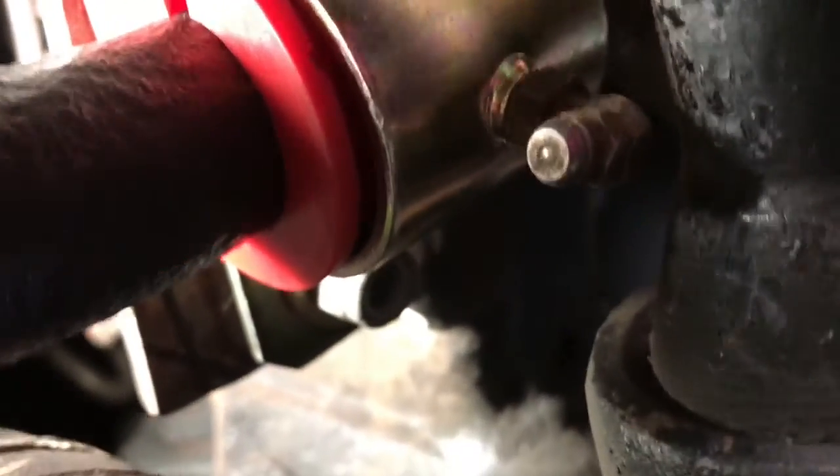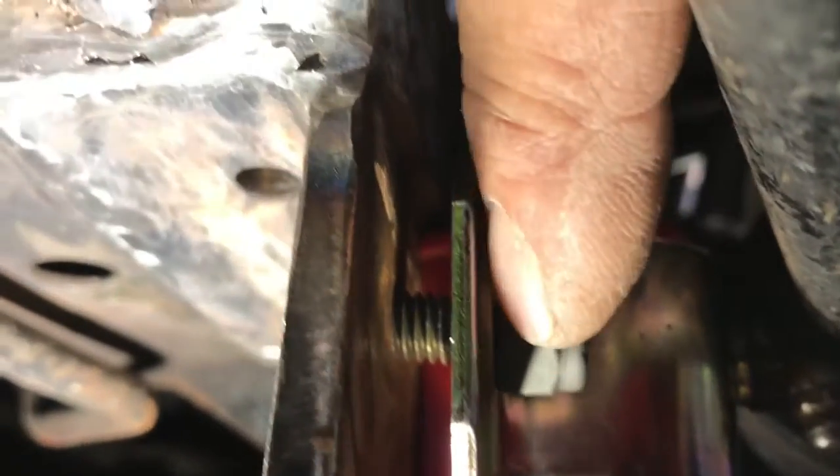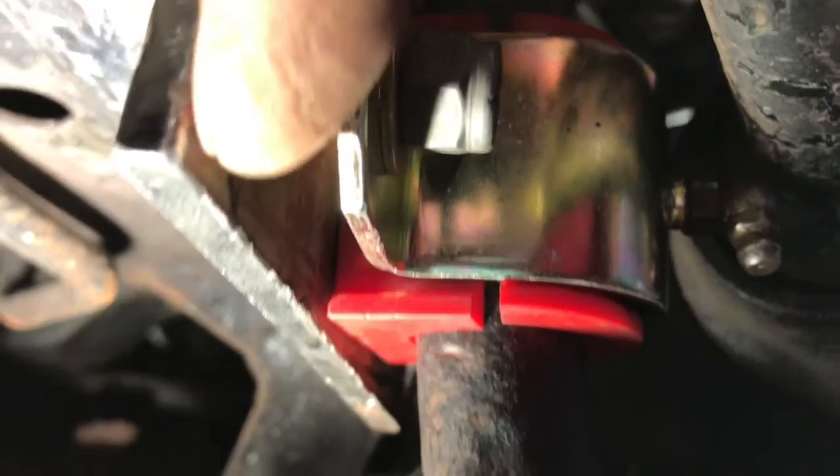Okay, so there it is — it hasn't been welded on yet, but I have it marked with the bolts and a little pressure pushing up on the sway bar with a floor jack right here. Everything lines up nice and perfect.